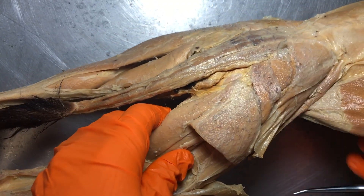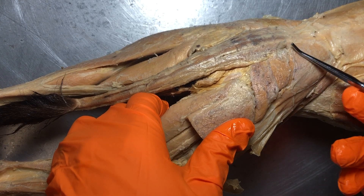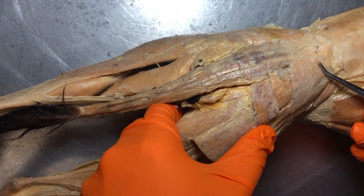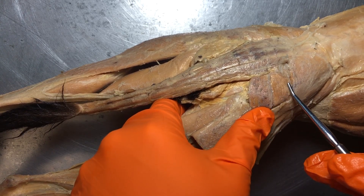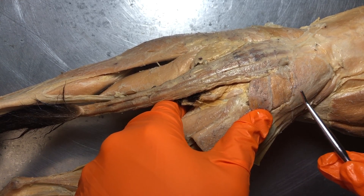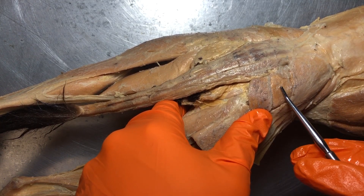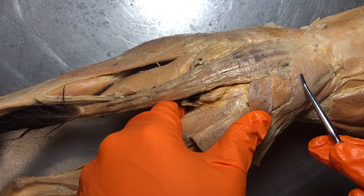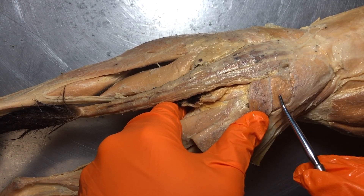Starting anteriorly and moving posteriorly and inferiorly down the lower extremity: the first muscle is the gluteus medius right here — you can see that kind of runs on the sides as it does for us. On kitty cats it's a little bit different. This smaller muscle right here is actually the gluteus maximus. So pay extra attention whenever we have something different from what we have in humans, so it doesn't trick you. This large one right here is the right gluteus medius, which makes this the right gluteus maximus.